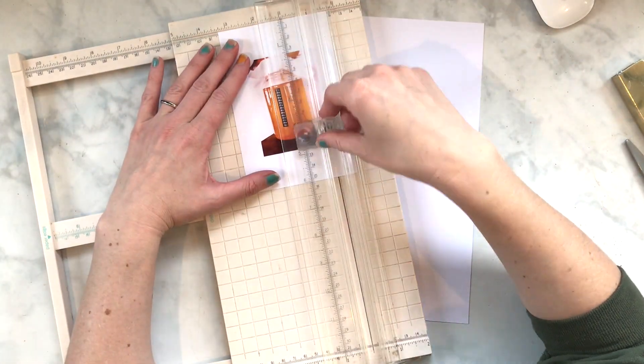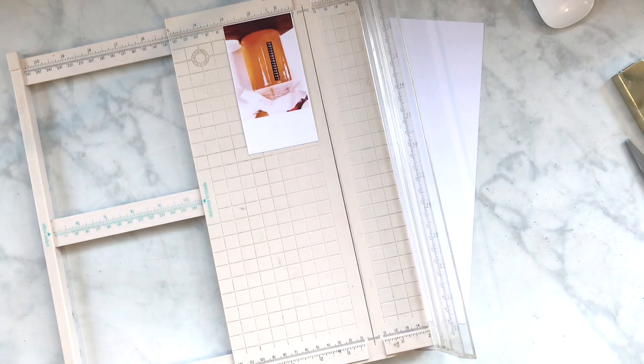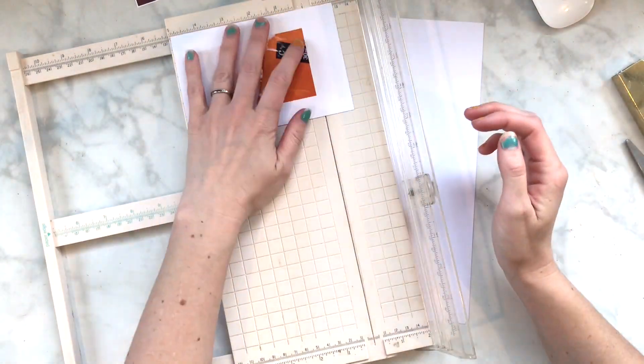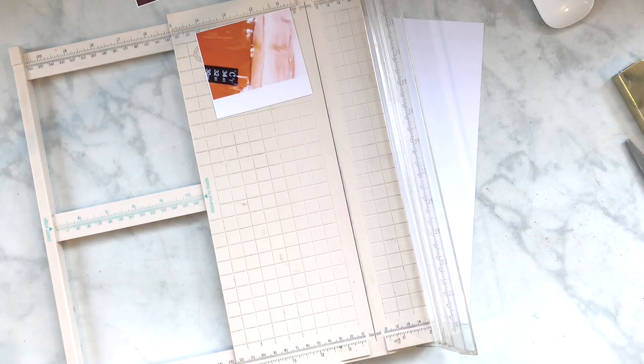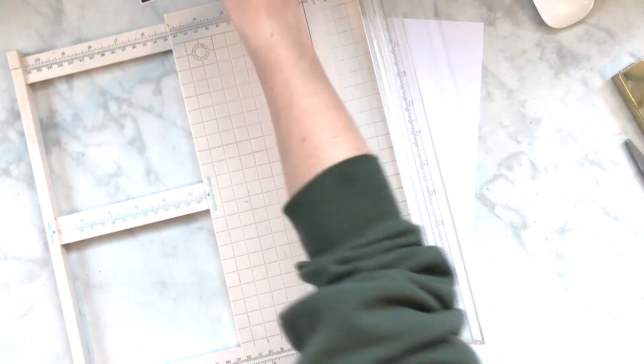Hey, my scrappy friends, this is Hannah. I have a new layout that I made during Christina's Secret Not Secret Kit Club scrap party weekend for May. I'm using a sketch which I thought I added but apparently did not, so it'll be at the end. The sketch is from Suzanna Lee.